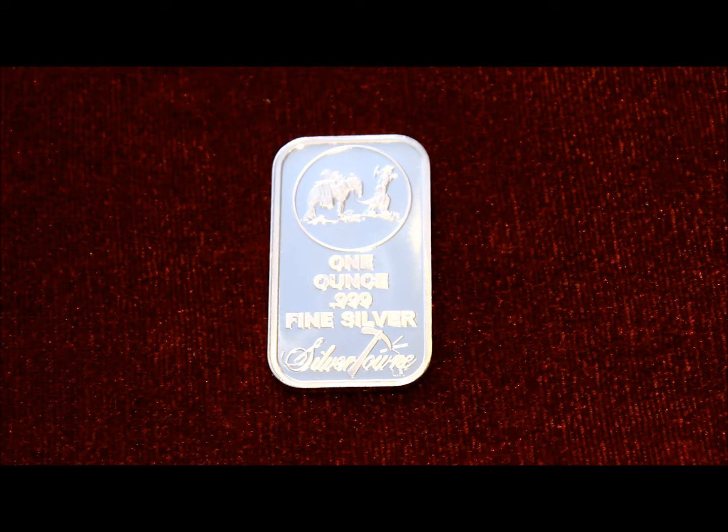I acquired this bar from a random one ounce pick — their choice. So it could have been anything; it could have been a round, it could have been a Silver Eagle. But I got this and I'm happy with it.